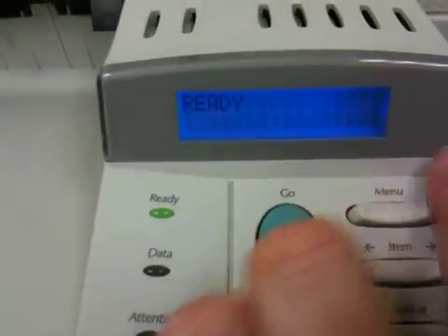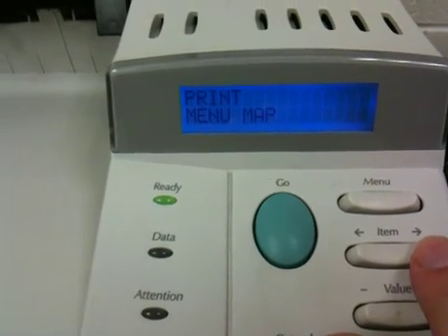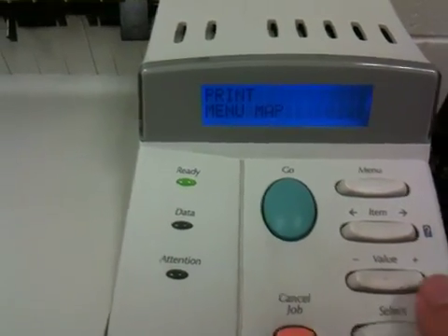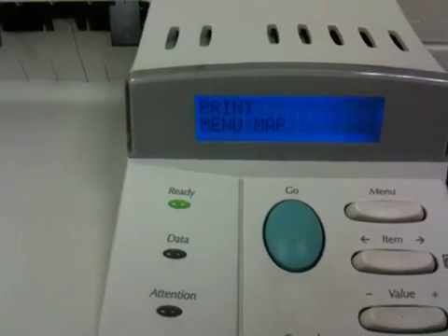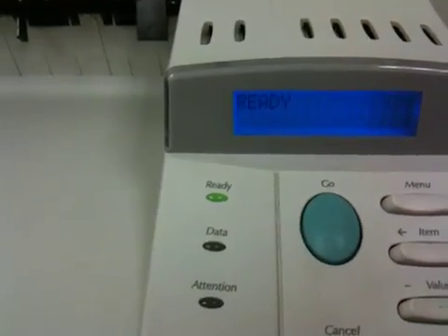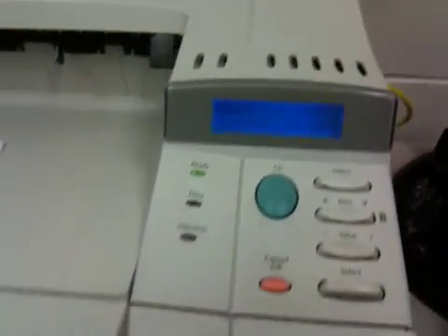One last thing: you could go into the menu — here you have the Information menu item — and you can print a menu map, so you can visually see what the sub-menus are, what the various settings and values are, and how to navigate the menu for the printer. When you're all done, you can press the Go button to go back online and have the printer in the ready state.